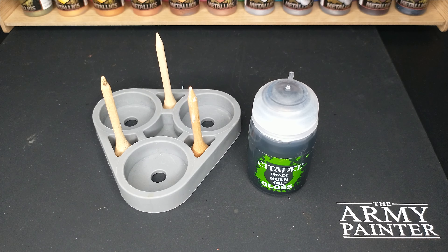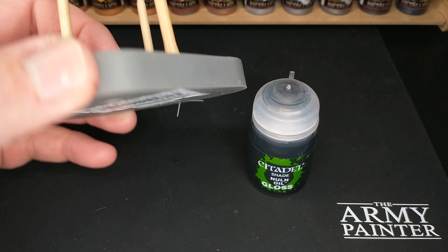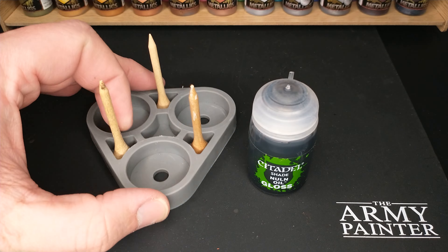Here's a hopefully quick review of this Citadel Paint Pot Holder, sold by Games Workshop. $9 at the local Warhammer store.